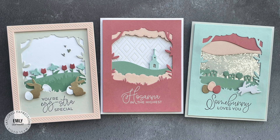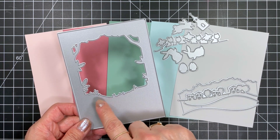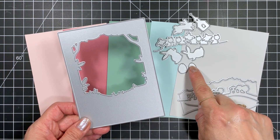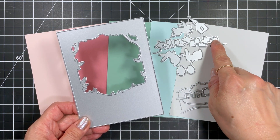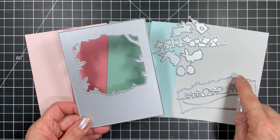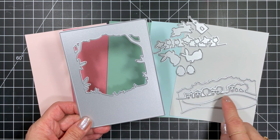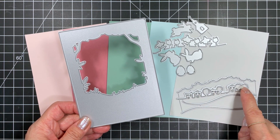Let's have a look at some of the new release products I'll be using. The main die is the Serene Scene cutting plate and it measures 4 inches by 5 and a quarter inches, which means it will leave the perfect border on an A2 card base. There are two complementary die sets called Serene Scene Easter Edition and Serene Scene Landscapes, and both of these layer perfectly on the inside window of the cutting plate.